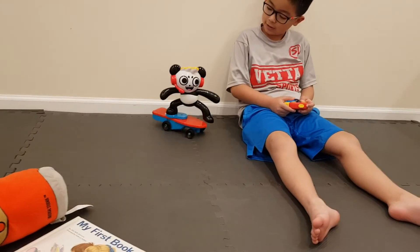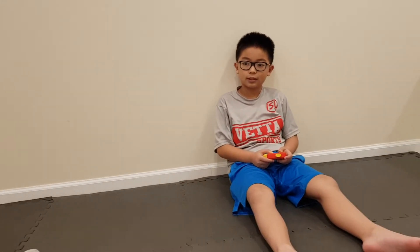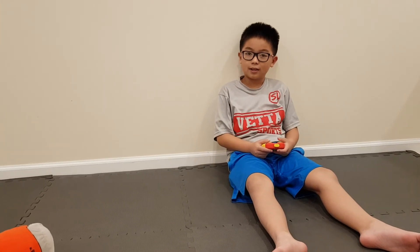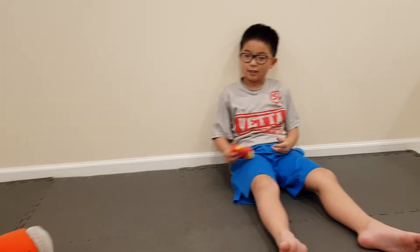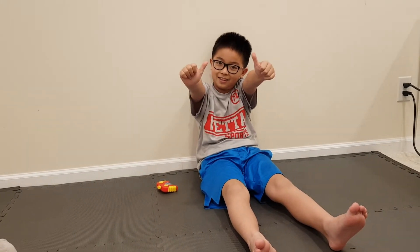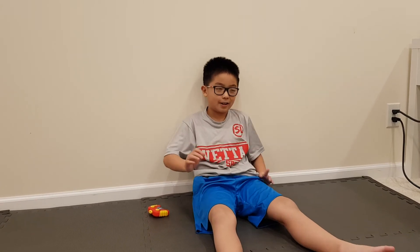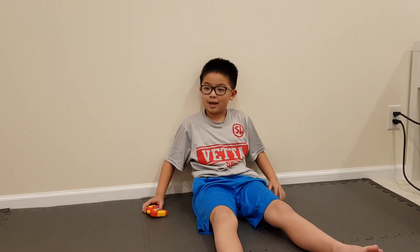Yeah! So it was pretty fun, buddy. What do you give this toy? We got it from Walmart — what do you give it? Like an A? Thumbs up? A ten thumbs up. Two thumbs up! So we're going to end the video. Make sure you subscribe below and we'll see you again.